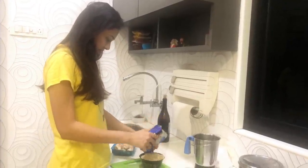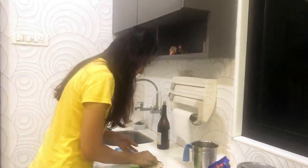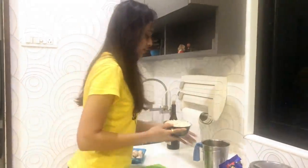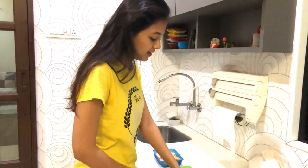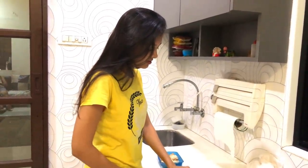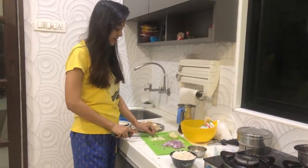I'll put the oats in the mixer and grind them. Now I've started on the mushrooms — we've got to cut the mushrooms, just roughly. And for our world famous dish, I've also peeled and cut the pyaaz (onions).